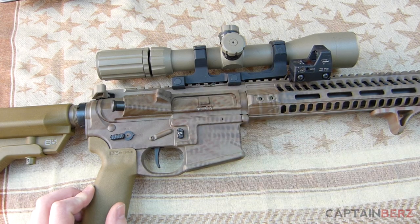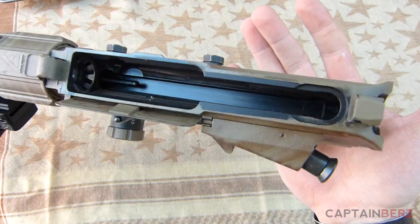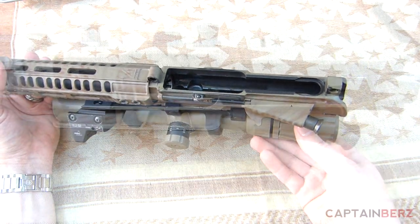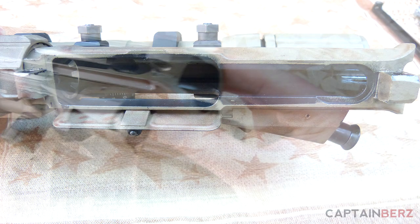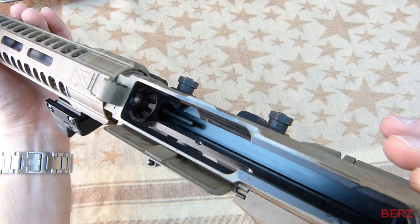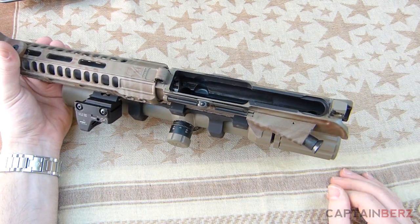I've used it in conjunction with the AXTS Raptor charging handle and a Young Manufacturing match bolt. On the inside, as you can see, everything is machined really well — you can't see any tooling marks or anything like that. It's just beautiful. The side walls, and towards the front here, all the machining is just precision, and that's what I wanted with my upper.